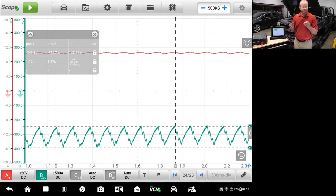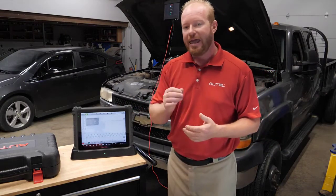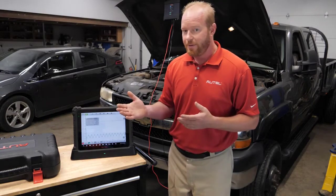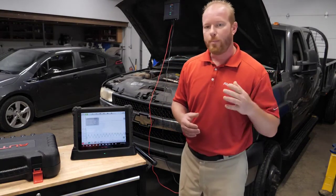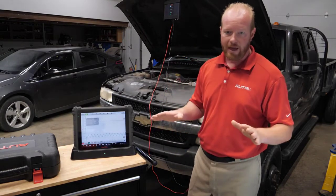Remember, this is a 4-channel lab scope, so if I did have an issue with one cylinder pulling out, I could connect a third wire as a reference and see exactly which cylinder is causing the issue. In less than a couple of minutes, we're able to mechanically check the health of our engine with an amp clamp and the MaxiSys Ultra. The MaxiSys Ultra automatically set up all the parameters for us — we didn't have to figure out what clamp, what probe, or what settings to use.